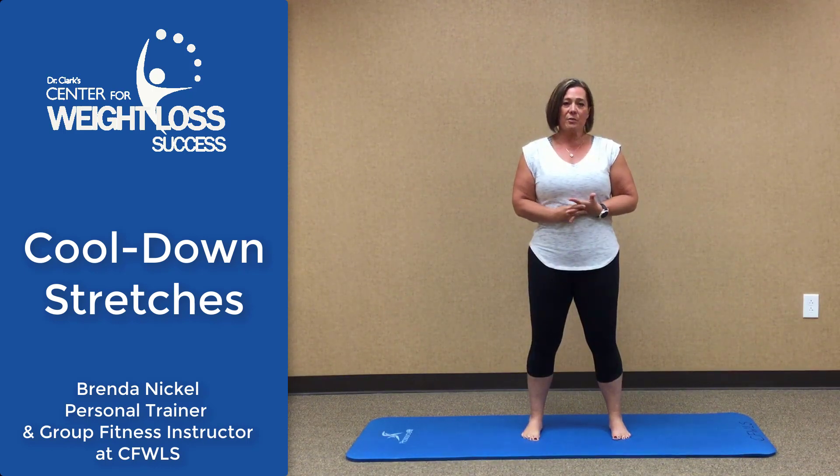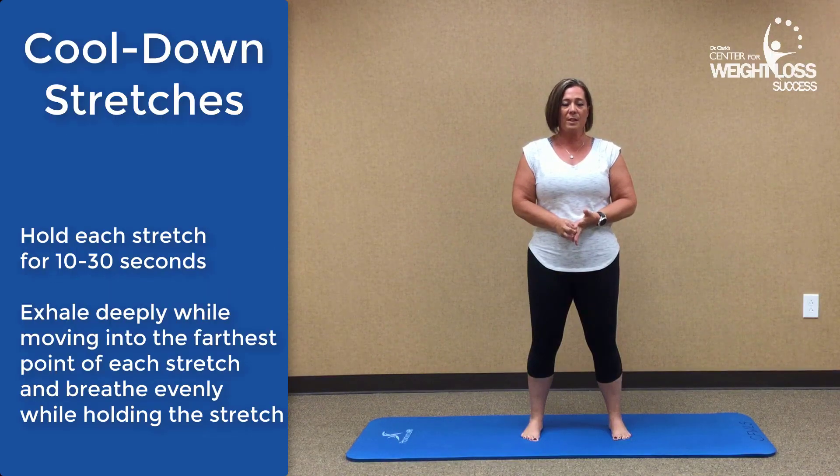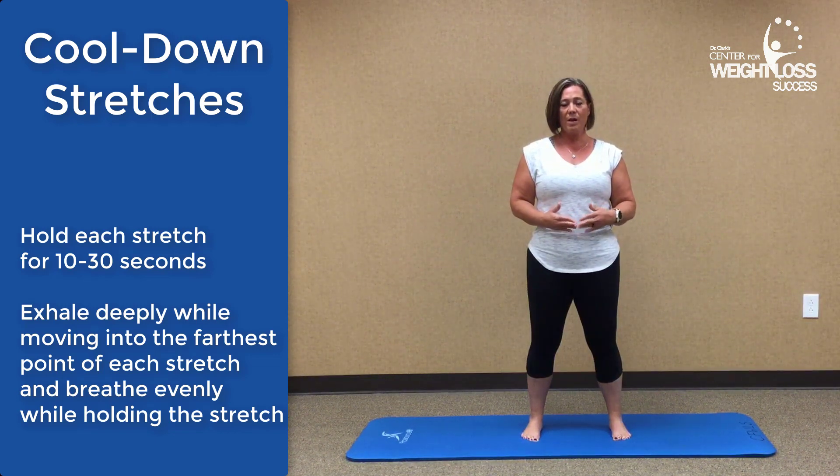Cool Down Stretching is really important. It helps you bring your heart rate down and it gets your muscles nice and stretched out and relaxed. It gives you an opportunity to finish out your total workout, so it's a really important thing to do. Each stretch you want to hold for somewhere between 10 to 30 seconds, depending on your comfort. Only go to where you're comfortable. If something hurts, you don't want pain. It's okay to feel the muscle working, but pain is not good.